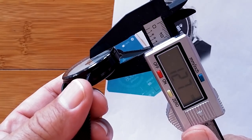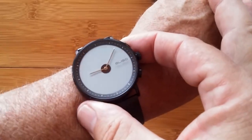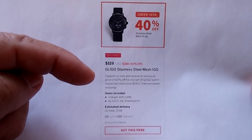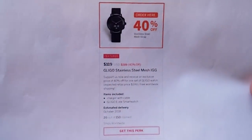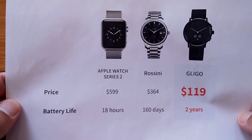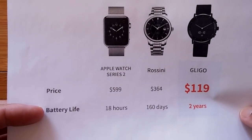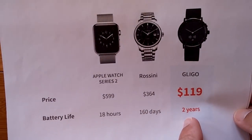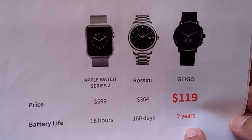This is an Indiegogo project and here's information on how you can get yours. It's in production now and you can pick up a perk — they're called Perks there — just by using the link in the show notes. They've got a comparison chart showing price and battery life between an Apple Watch, a Rossini, and the really nice, inexpensive Glico — two-year battery on this one. We'll see you again soon.